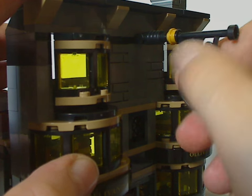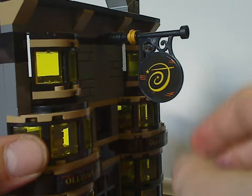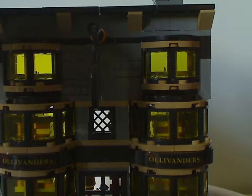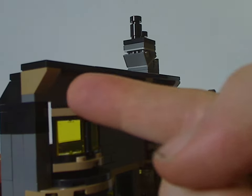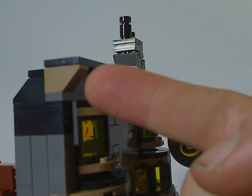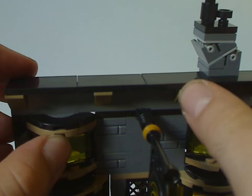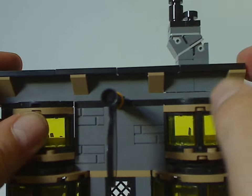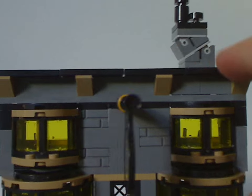The sign has a unique sticker probably saying 'O for Ollivanders.' Right above are some inverted wedge slopes in darkish tan, along with 2x4 tile pieces and a little chimney build on a couple of hinges.